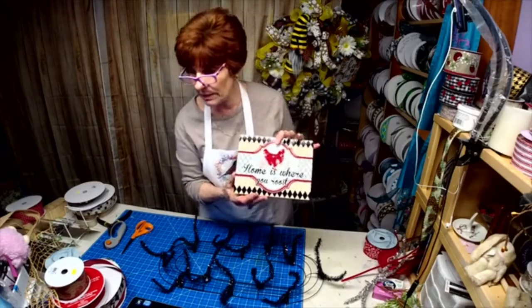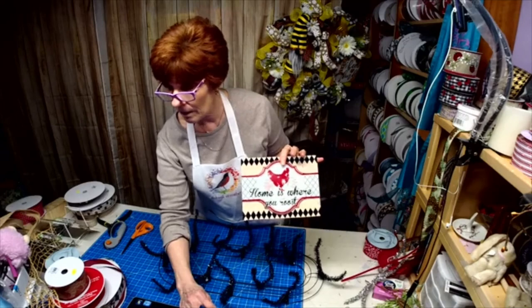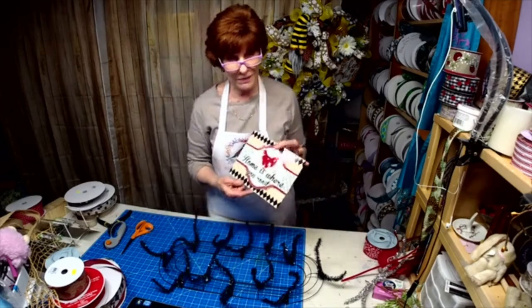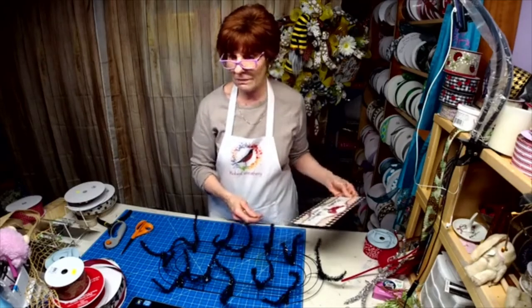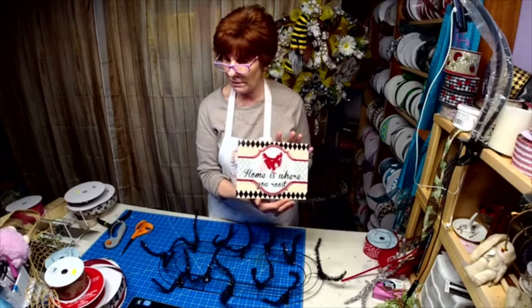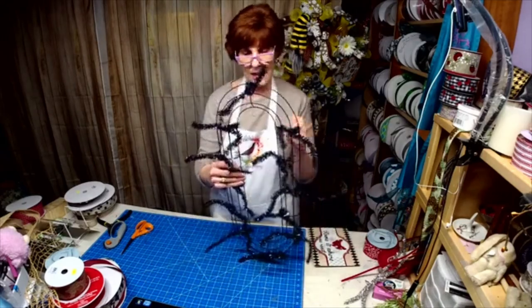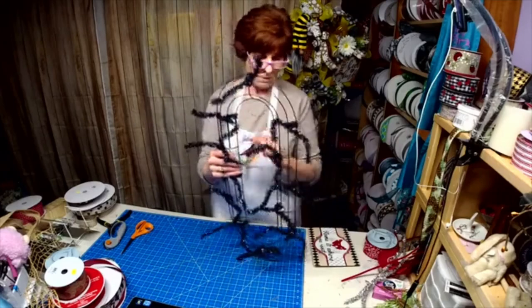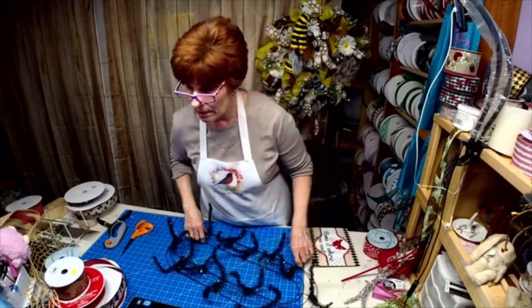This is one of my new ones — I'm going to be working with that tonight. Everybody faring pretty good, considering what's going on. This one says 'Home is Where You Roost.' I've actually put two candy canes together, and we're going to make a farmhouse style wreath.